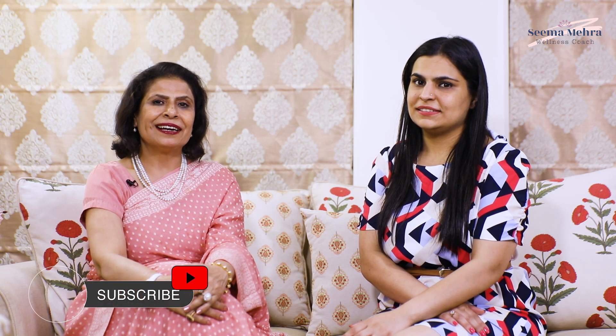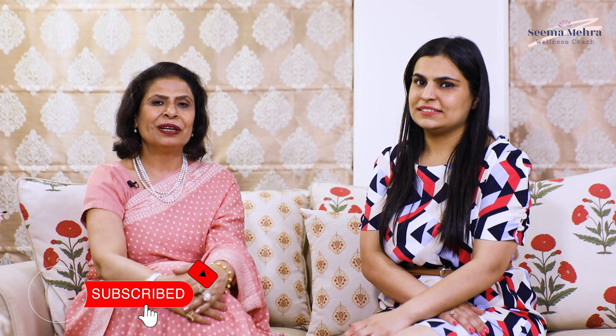Hello everyone, I am Seema Mehra. I am a wellness coach. Cooking food is my passion and establishing a relationship between food and wellness is my motive.